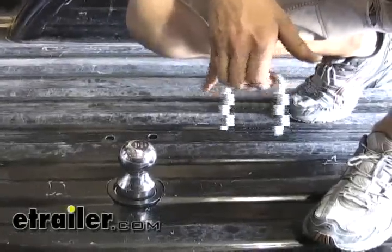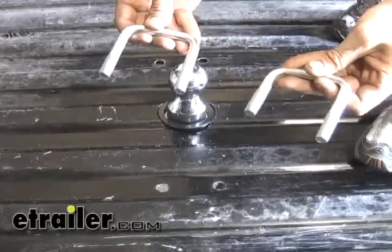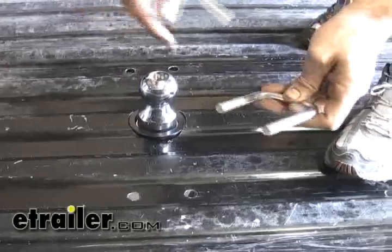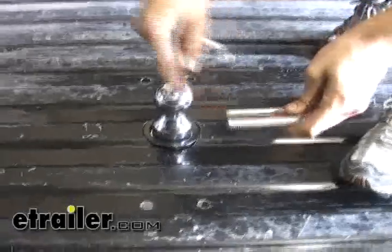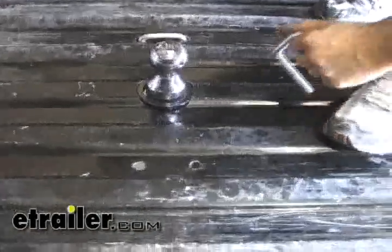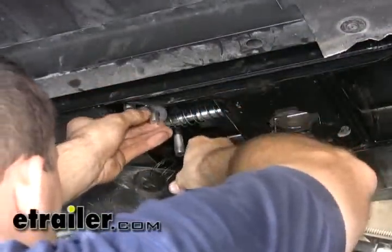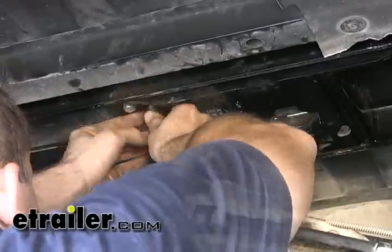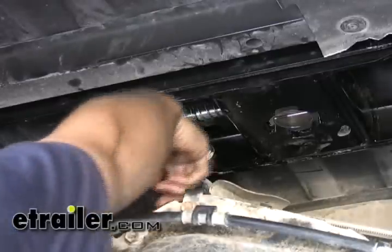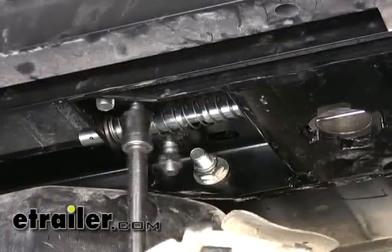Now that we've got our safety chain holes drilled, we can come up to the top of the bed and drop our safety chain U-bolts into place. The one with the shorter leg goes on the passenger side toward the rear of the vehicle, because the exhaust comes right over that area and the shorter leg allows it to clear the exhaust more freely. Back underneath, we install the flat washer, spring, and nut to the bottom side of the U-bolts. These are lock nuts, so they'll catch, and we just tighten until we have three threads protruding down past the nut.